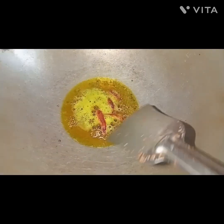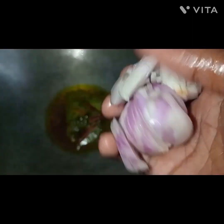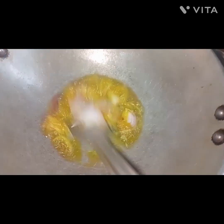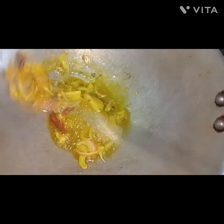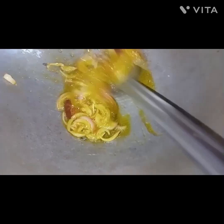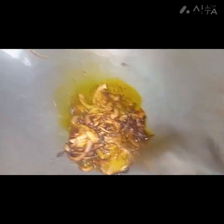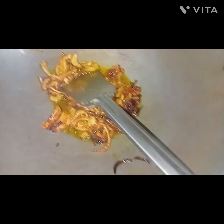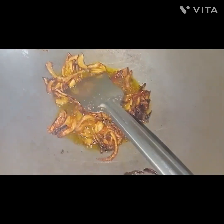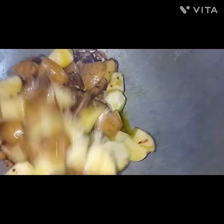Then pour a bit from the green pot and put in the flour. Pour the flour into the pot and make sure it is ready. Mix it up.